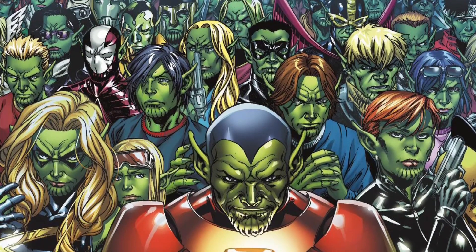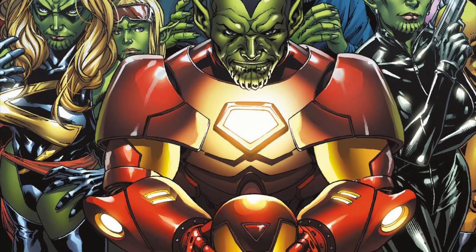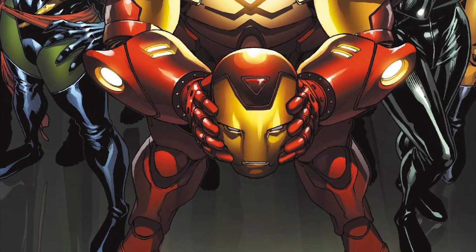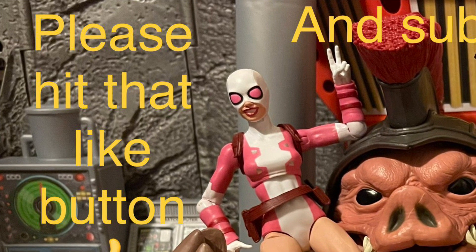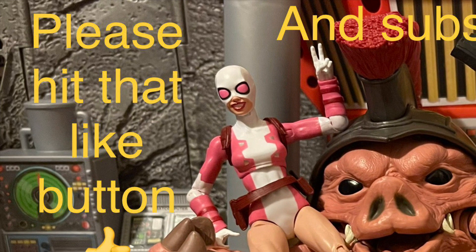It'd be dope to have a big old display. We actually could pull it off — we've got a Giant Man Skrull coming our way. If we get that Giant Man with that head, we'll see what's in the future. Do you want more Skrulls? Do you want to build a Skrull army of all of them wearing Avengers or other heroes' outfits? Maybe they'll make a wave or a box set — I think a box set would be better so it won't be hard to build the figures.